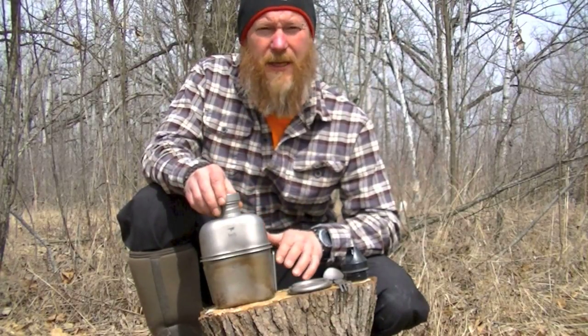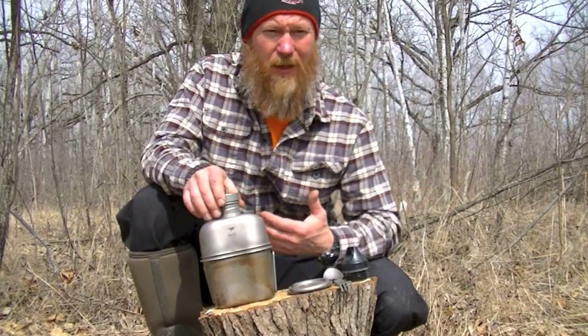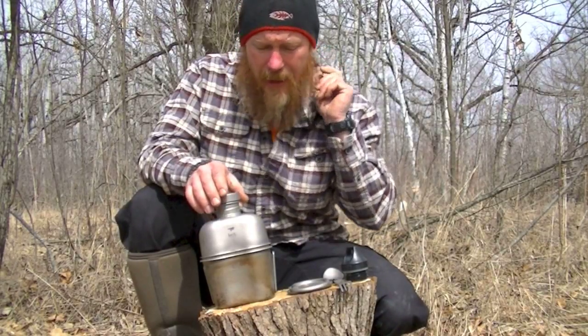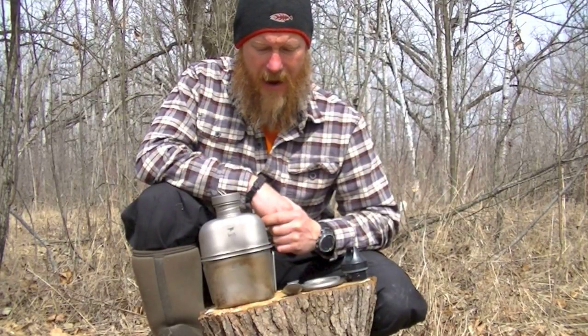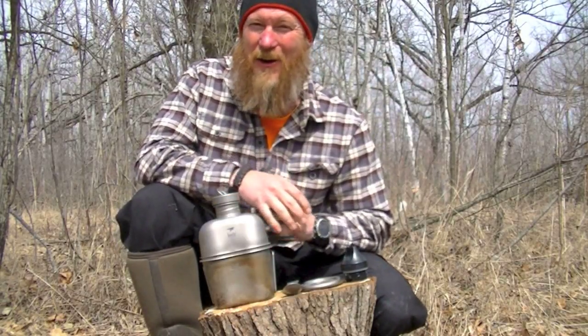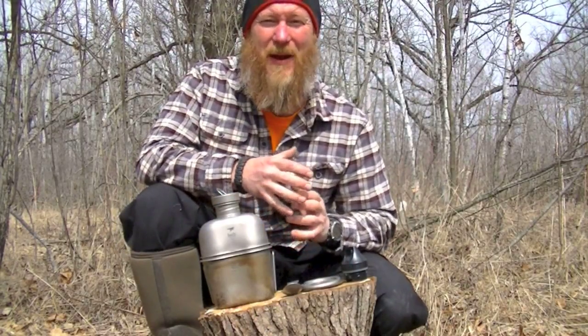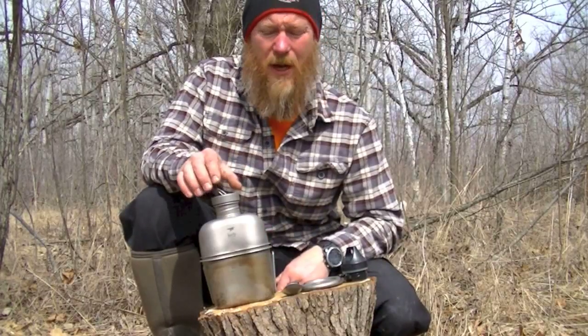I weighed it empty and then weighed it full. It holds approximately 36 ounces of water, as opposed to 32 ounces which is a quart — a normal stainless steel water bottle. Then I went ahead and took a stainless steel bottle and did the same thing: weighed it empty and then weighed it full. I've had this for a while now and gone on several outings with it — I've cooked with it, I've carried it, and I'm actually surprised. When I first got it, I was very careful because it's so lightweight.